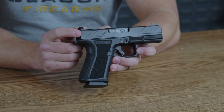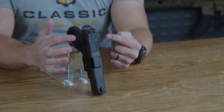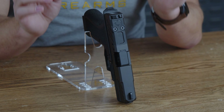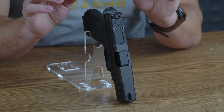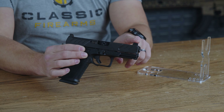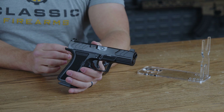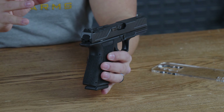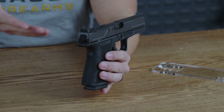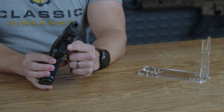Heading to the back of the pistol, you have nice matching slide serrations on the back that match the ones on the front. On top of those serrations you have an optics cut for whatever red dot you wish to put up top. What makes this specific cutout nice is that you can retain your rear sights as well, allowing you to co-witness with your sights and the optic. The rear sights are blacked out, which arguably makes it quicker and easier to find your front sight and put more rounds downrange accurately.